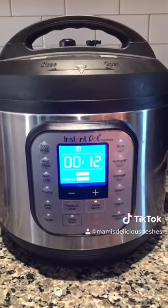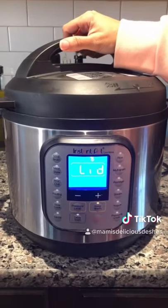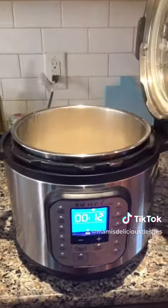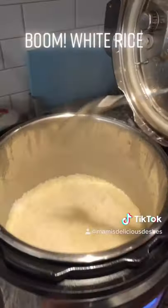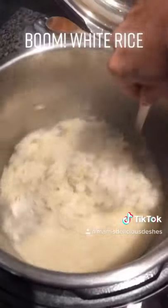The timer will count down from 12 minutes. When the timer is up, let it naturally release for 12 more minutes. Open your Instapot after releasing the pressure. Fluff your rice and enjoy.